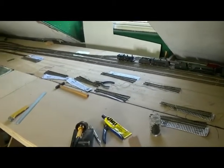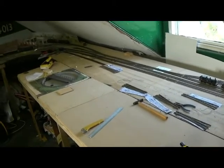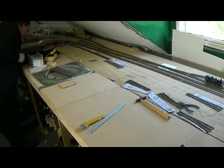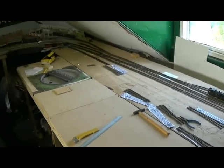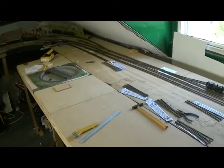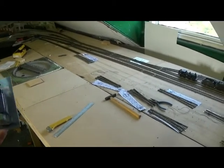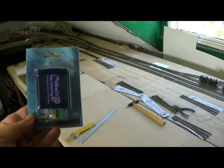Here we are, we're just about to start track laying on the new engine depot. We've got the old patterns laid out there, and we've got some new point motors to put in. We originally were using Pico point motors with a capacitor discharge unit, but now we've gone over to the Cobalt analogue motors.